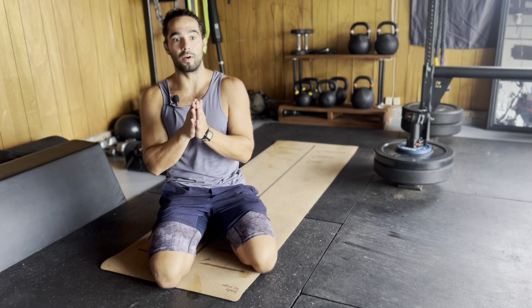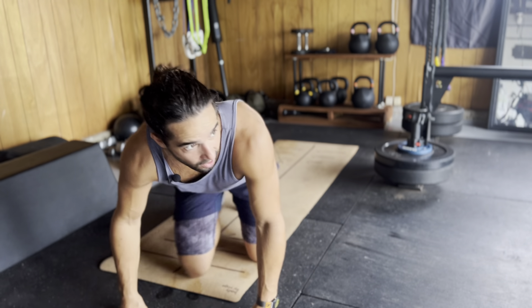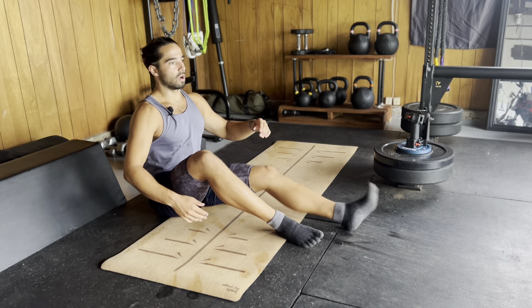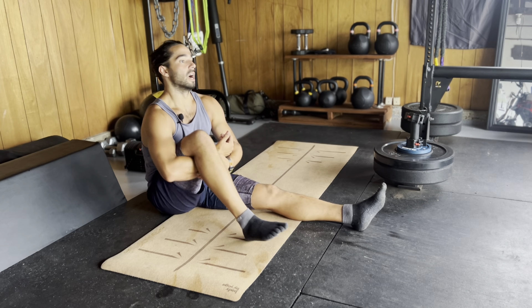We'll be doing controlled articular rotation work, basically taking the joints through a big range of motion while going to some stretching positions actively and passively for about 12-13 minutes. We are going to start with our ankles, so first things first, we are going to sit very, very tall.